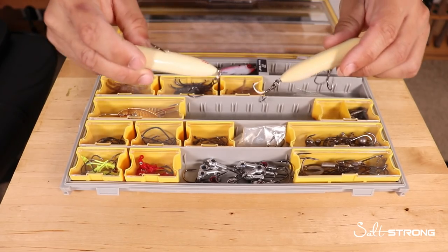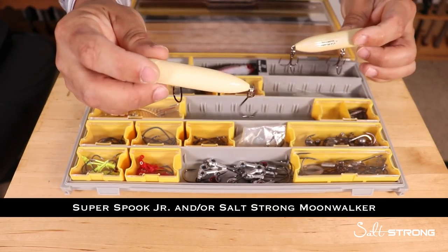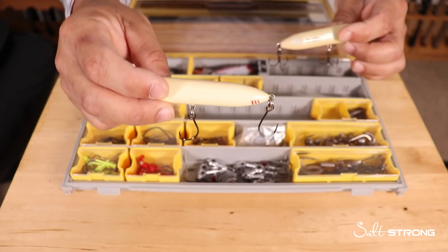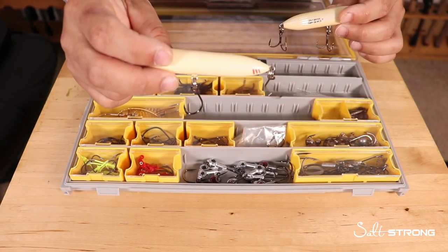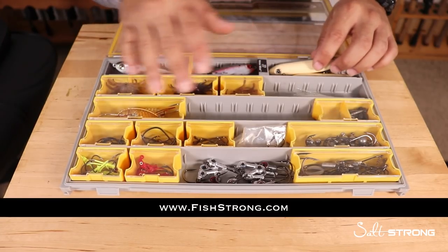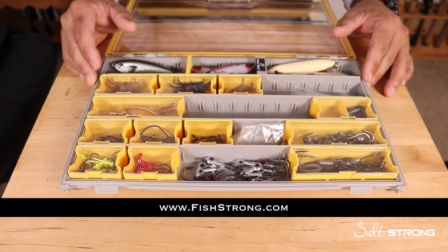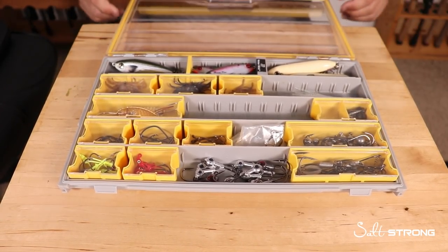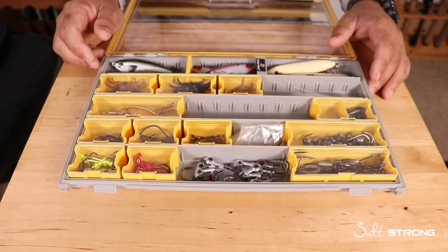If there's one lure I'll always keep in my box, it's a topwater — a bone-colored topwater, either a Super Spook Junior or our Moonwalker, which is our custom topwater here at Salt Strong. It's very similar to the Super Spook Junior but at a much better price point. You can find any of these lures, hooks, and terminal tackle on our shop page at saltstrong.com, and insider members get up to 20% off everything.